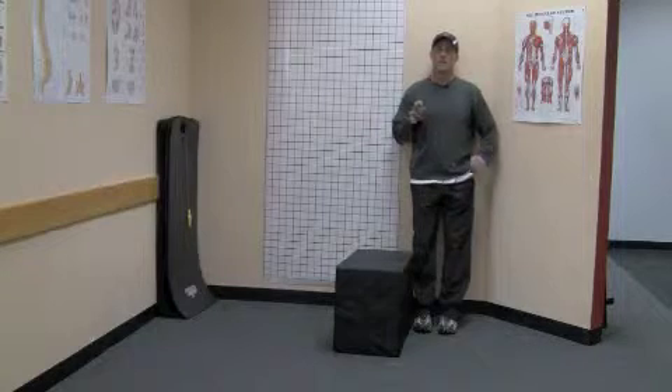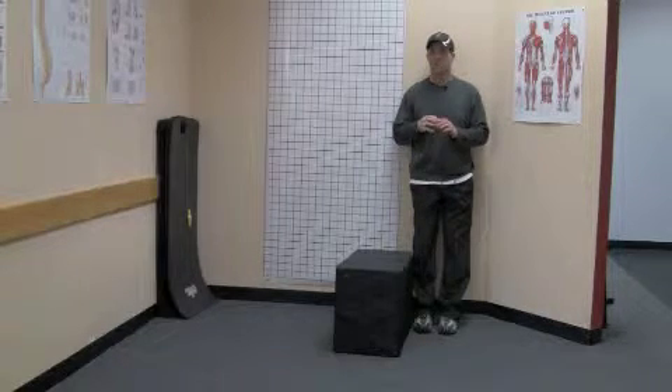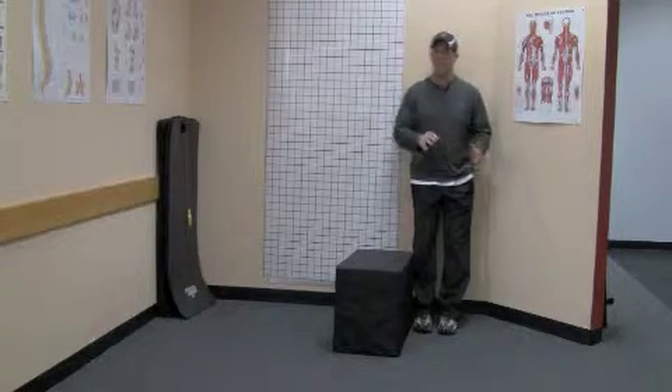What we talked about was how a lot of people with back pain actually load more on one side of the body than the other.